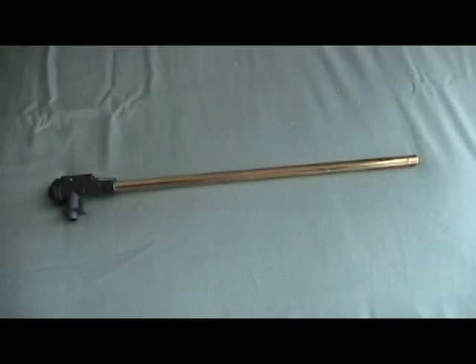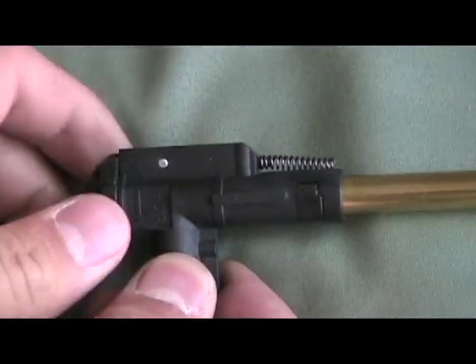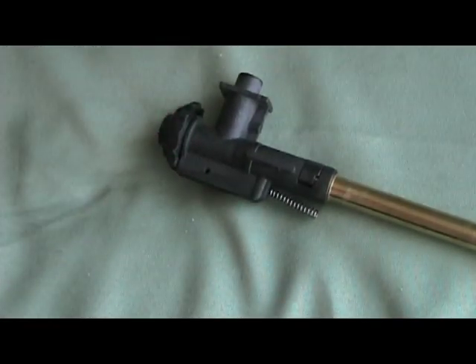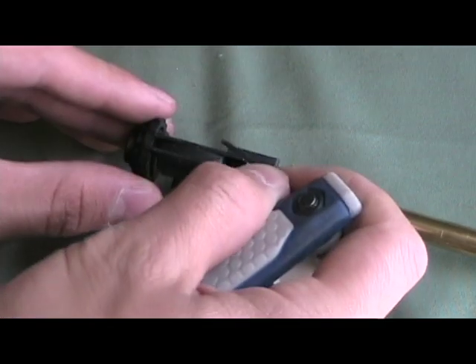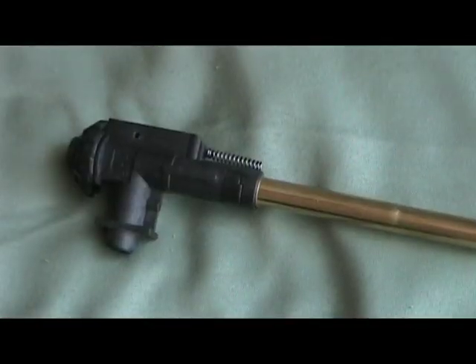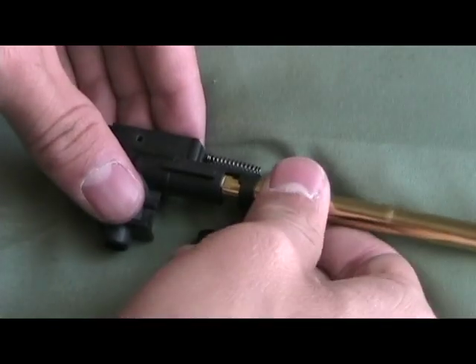Now we are ready for hop-up maintenance. Turn your hop-up wheel down completely. Push the pin through on top. Now you are free to remove the clip. Under it, you will see the nub. To remove the barrel, remove the clip first. Now you are free to slide it out.